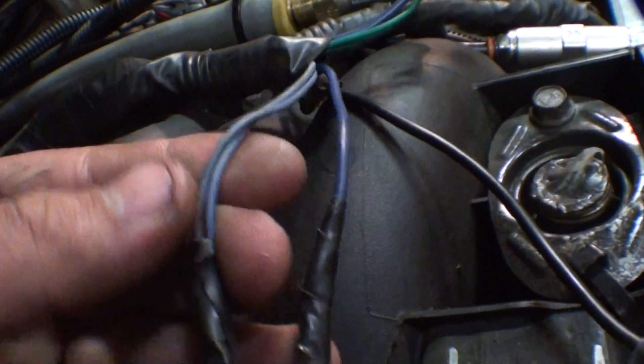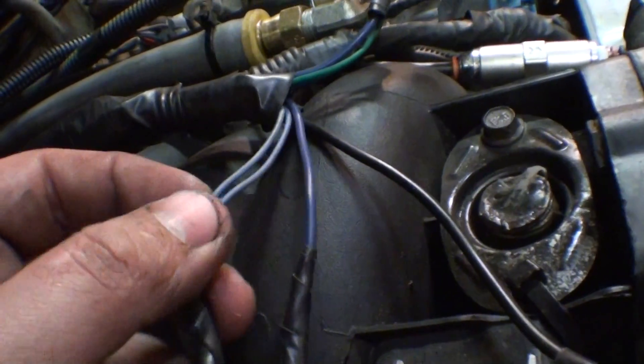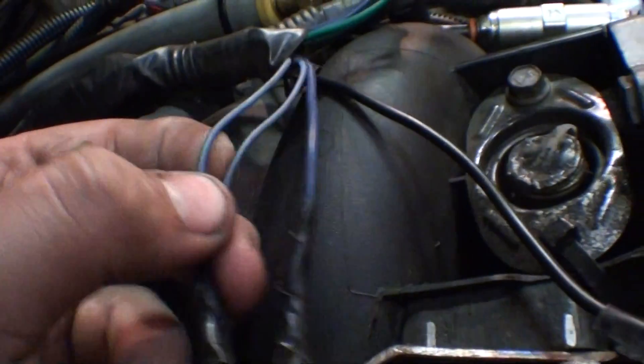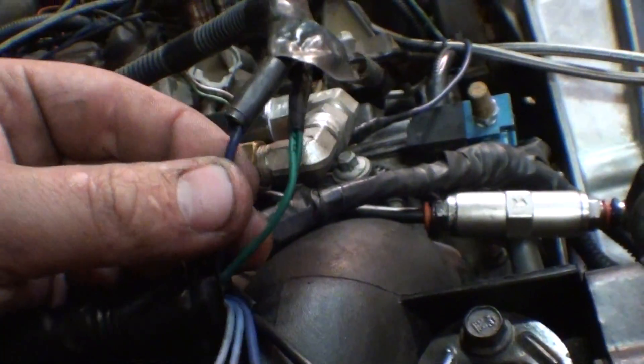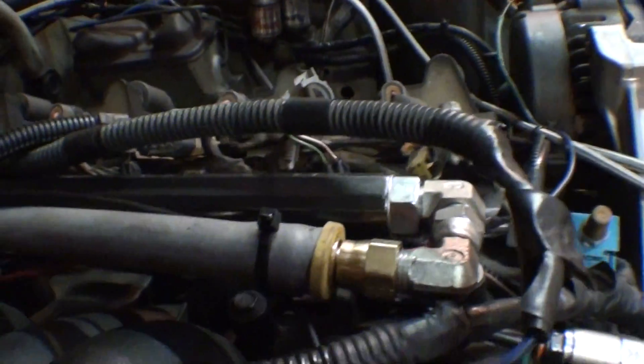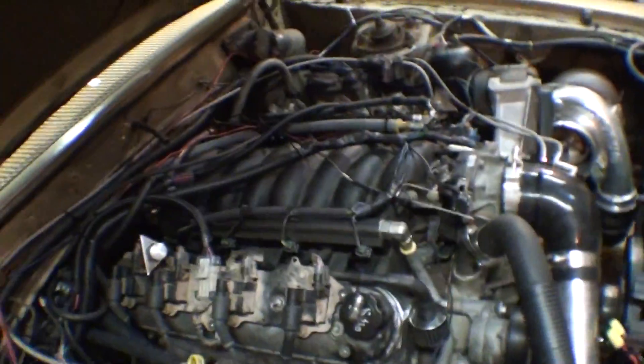Out of a Megasquirt harness that you would buy, there are two wires for the injector driver. There's a whole reason behind that, but it's basically to make the harness easier to connect to the ECU. Here's the power wire going into the other injector bank. It's powering one side of the wires, and the Megasquirt is grounding the other wires to fire the injectors.